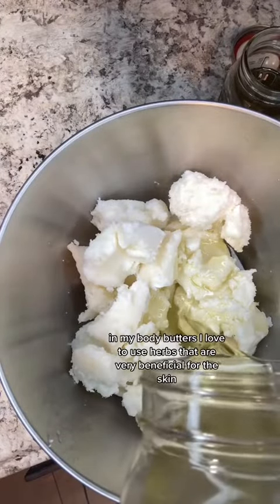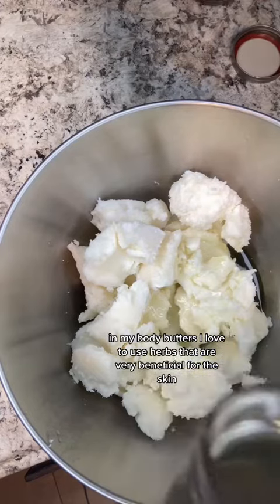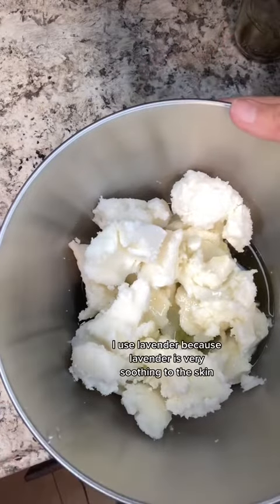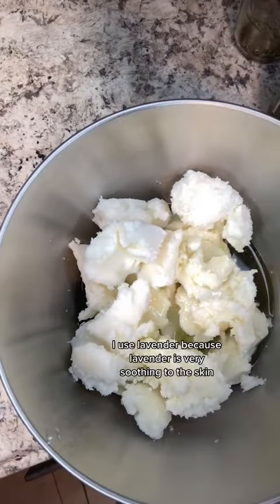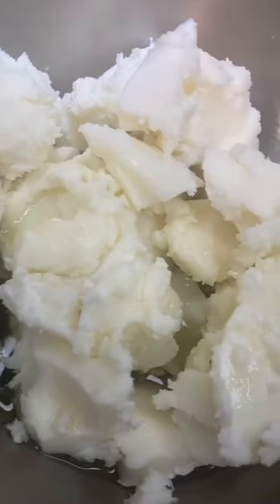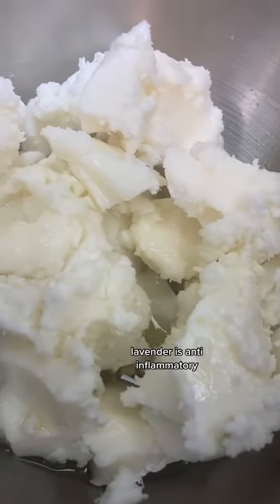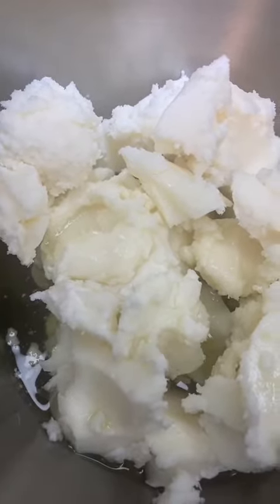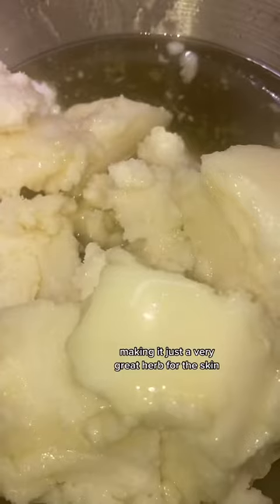In my body butters, I love to use herbs that are very beneficial for the skin. In this body butter, I'm only doing lavender. I use lavender because it's very soothing to the skin — it has that nice, calming fragrance. Lavender is anti-inflammatory, anti-fungal, and anti-microbial, making it just a very great herb for the skin.